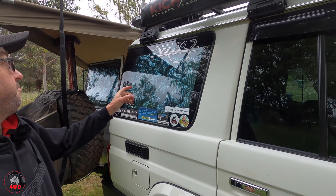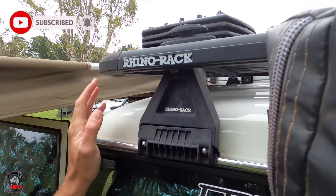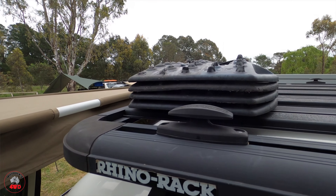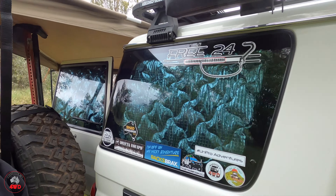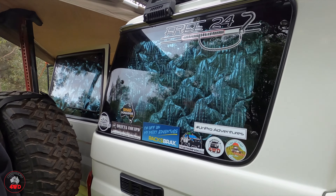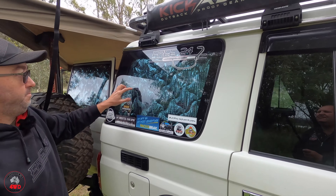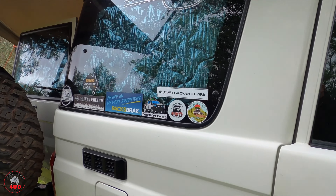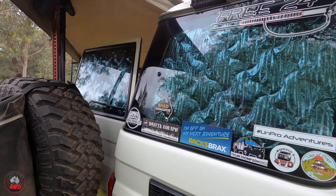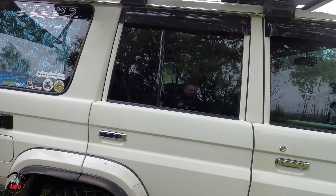Up the back, on the back of the rack, we've got four Max Trax just stacked there — they're nice and easy to get off. Black ones. Through the window you can see some Solar Screen stuff — that's actually the brand name, Solar Screen. And just a few stickers — famous YouTubers, less famous YouTubers.